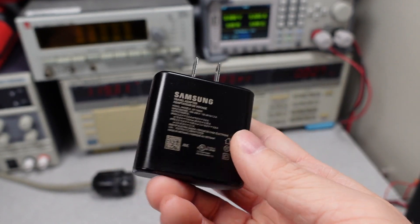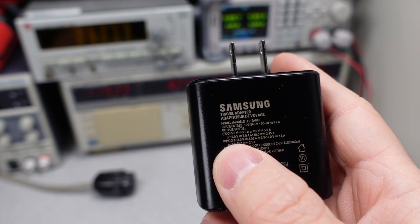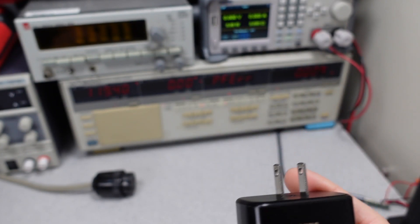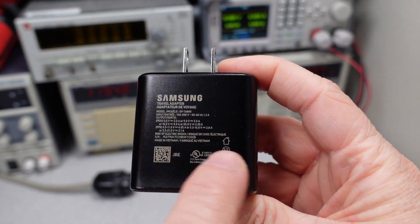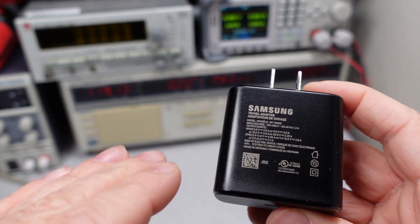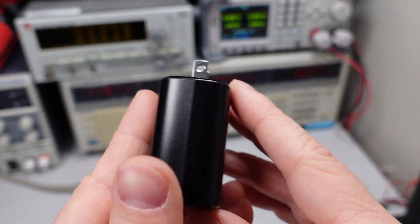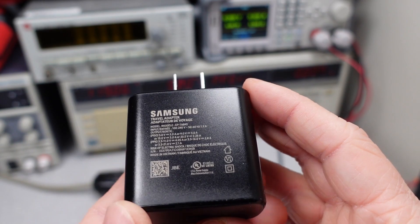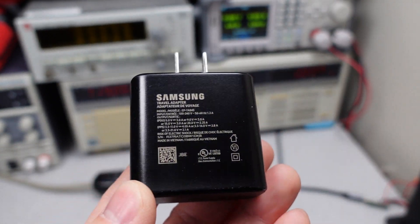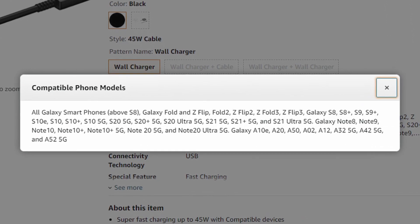There are a bunch of different charging techniques these power adapters use. This one specifically has PPS and PD 3.0. PD 3.0 can have a bunch of different constant voltages. PPS is a variable mode, so it can change the voltage level depending on what the device itself is asking for. This being specific to Samsung, we know it's going to be compatible with a lot of Samsung devices on the market. I'll put on screen all the different devices this can charge.